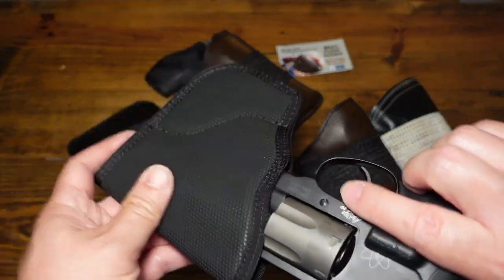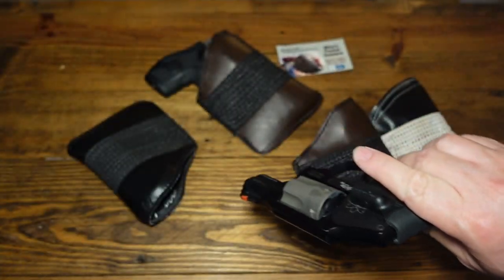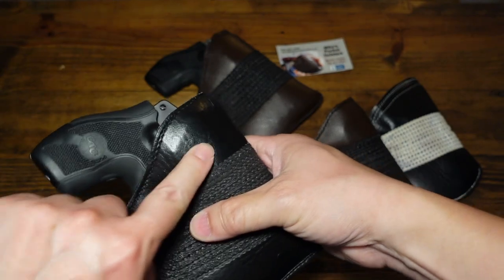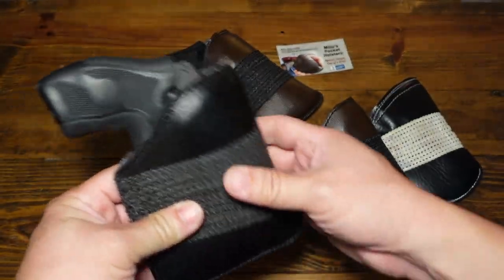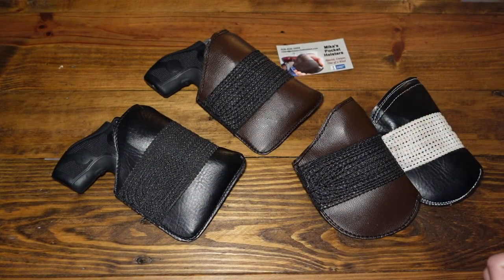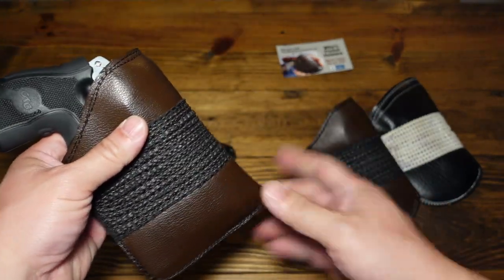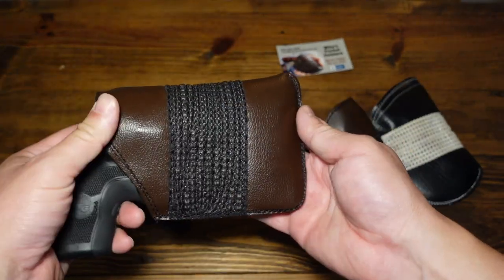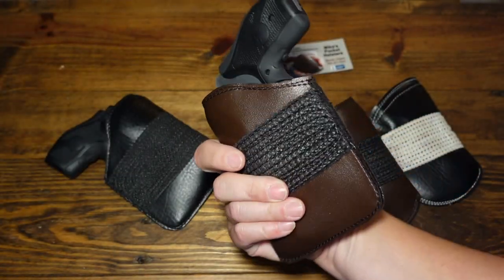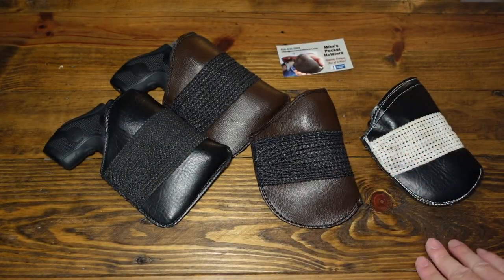With something like a DeSantis, after you draw it out it will collapse, so when you re-holster in the pocket you'll find the cylinder hitting the side and you have to wiggle it back in. With the Mika, while it's in your pocket, it just drops right back in — the mouth stays open and retains its shape. I've been using this specific pocket holster for many years and it's still going strong. The 640 has a little bit longer barrel, so this was made for a longer J-frame barrel, and it fits just fine.